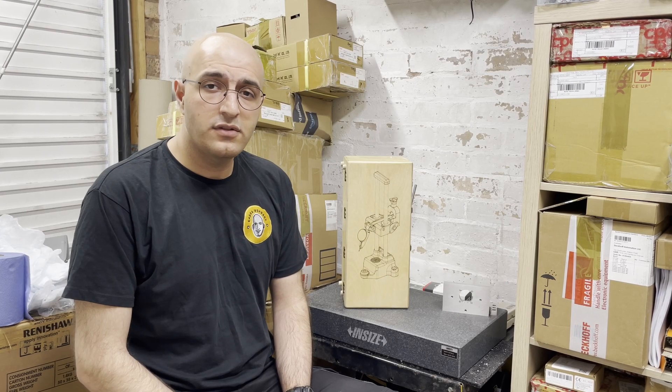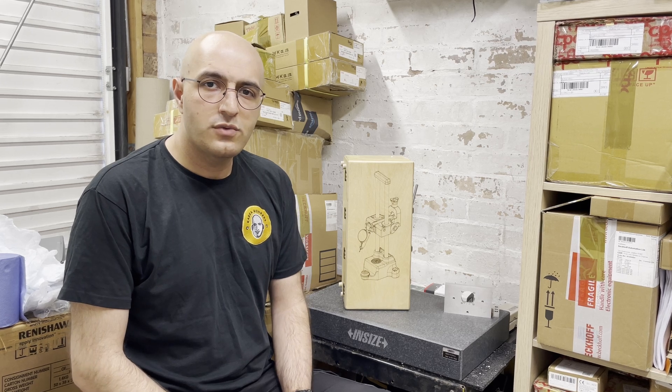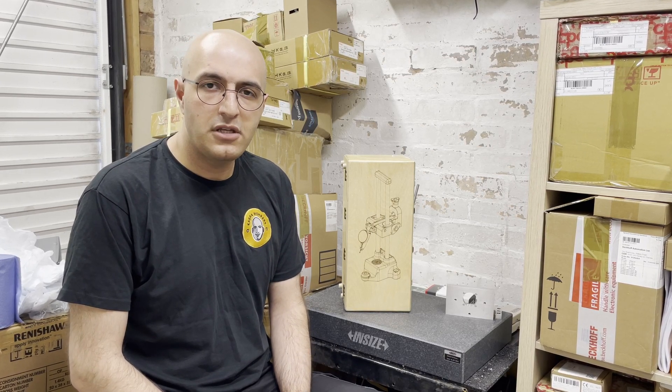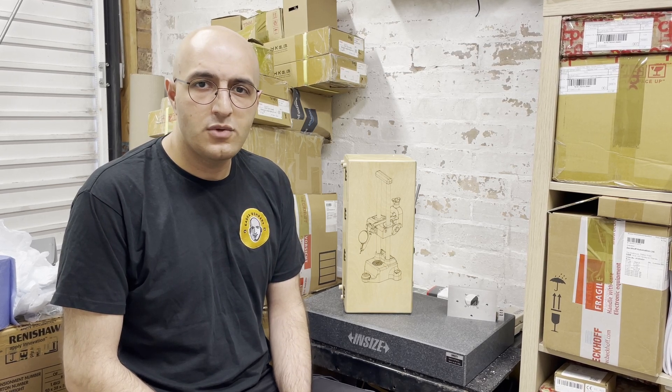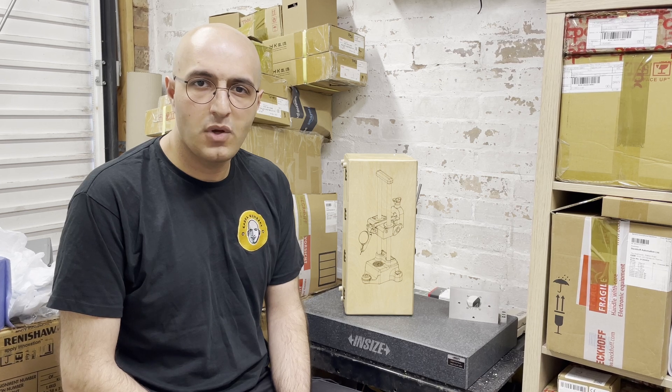Hi, welcome back to the channel, this is Kastra. I wanted to create this video to answer a few questions that some people have been asking me on social media about an indicator holder that I've been using in the previous photos and videos that I've been posting.